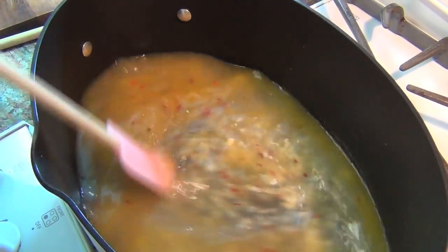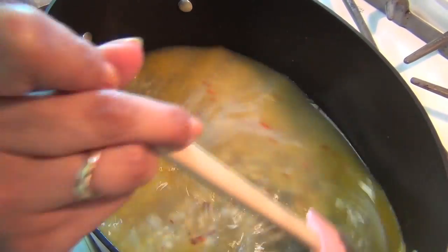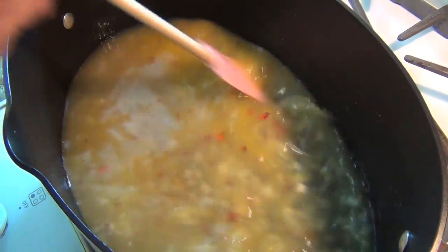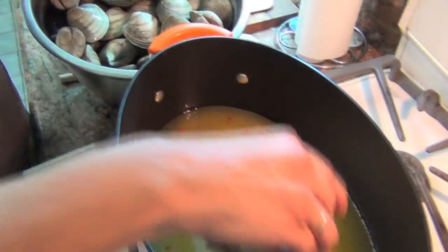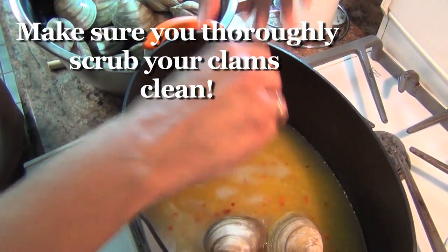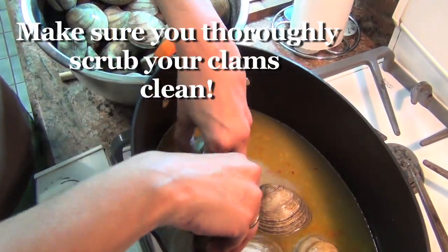Remember, if you don't want to use alcohol, you can substitute chicken broth for the wine. They won't be drunk, they'll just be angry — angry because they don't have any wine. I have 50 top necks here — these are big clams — so we're gonna put them all in.